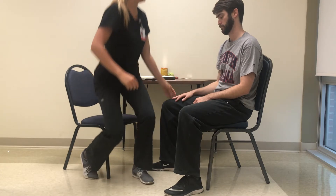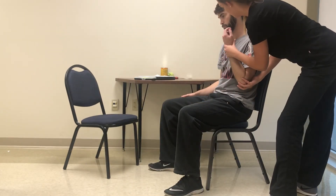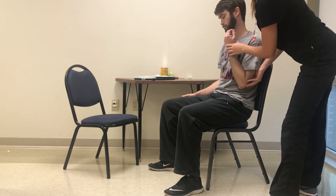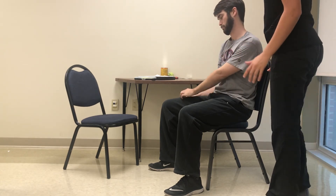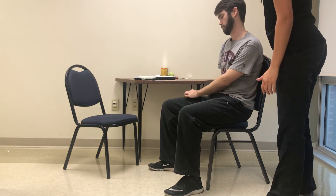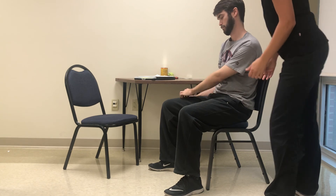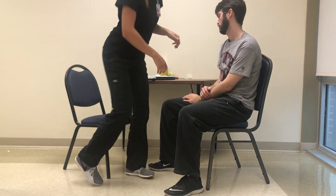All right, you can relax that arm and I'll put this arm into position. There you go. Can you do it three times with this arm? Like that. Two. Okay, thank you. All right, thank you.